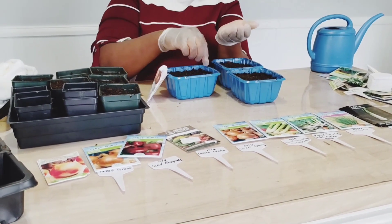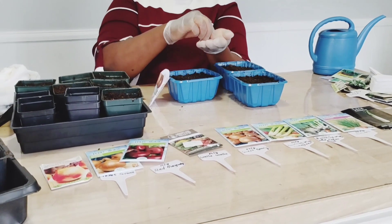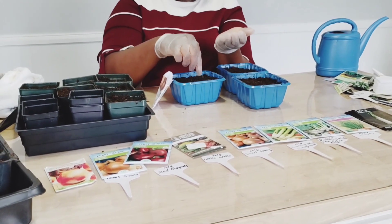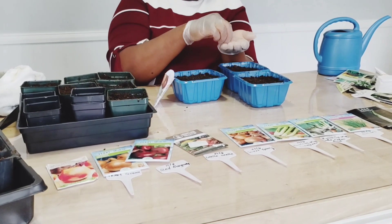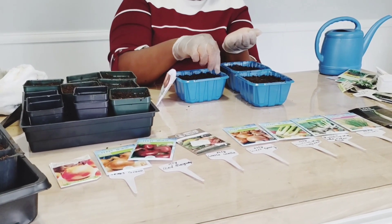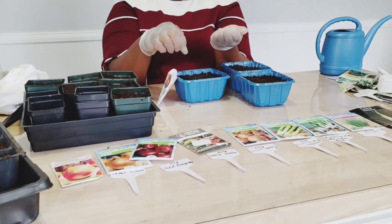I'm just going to plant my seeds. I'm putting a lot because with onions, sometimes you plant seeds and they don't germinate. You can buy a whole packet of onion seeds and none of them come up. So I'm just going to put a lot — if too many grow, I can always transplant them.